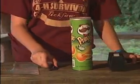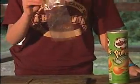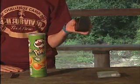For this activity, you're going to need a Pringles can, an exacto knife, an oven bag, a skewer or oven hanger, and also a roll of tape.